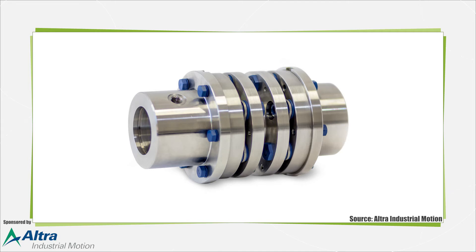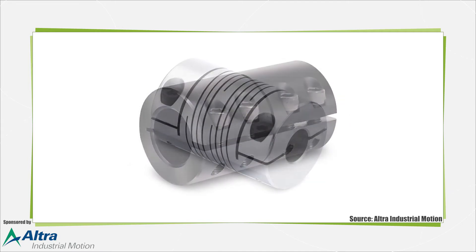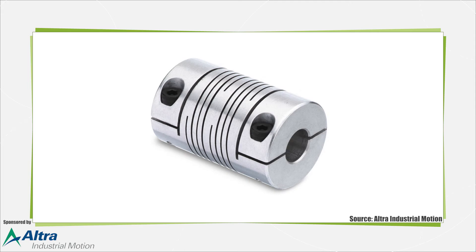Flexible couplings compensate for misalignment, while rigid designs are used when shafts are already in alignment. Precision or motion control couplings provide precise transmission of velocity, angular positioning and torque. Within these two types exist a variety of servo coupling styles.